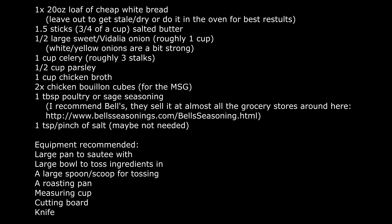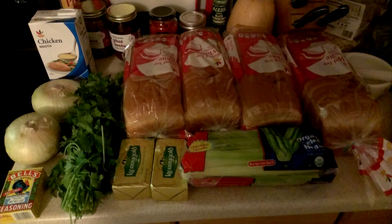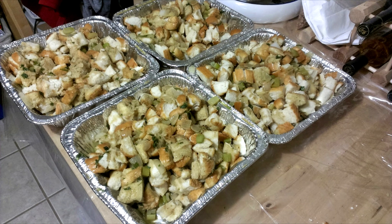You start with a 20-ounce loaf of generic white bread, and everything else is proportioned to that. For my work's Thanksgiving potluck, I make five or six batches and end up with about eight pounds of stuffing.